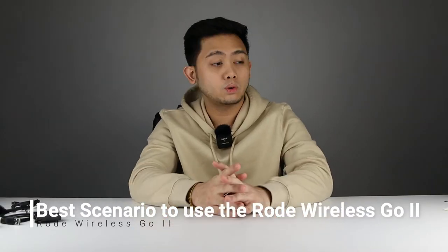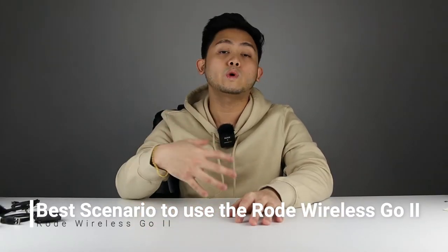So what type of videos or scenarios would be perfect to use the Rode Wireless Go 2? First is probably interviews, because it has two transmitters and one receiver. Second, this is really perfect for talking head videos, like if you're telling a story. Third is unboxing videos just like this one. Another perfect scenario is tutorials — like YouTube tutorials. This is also perfect for home tours. You can also use this for Zoom meetings because you can connect this to your laptop. It's also good for voiceovers because you can connect this to your PC or laptop.